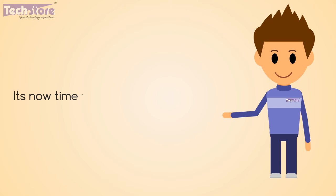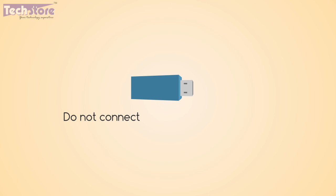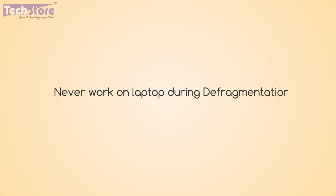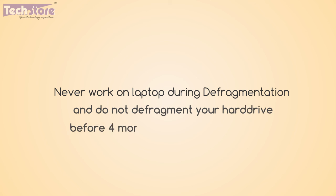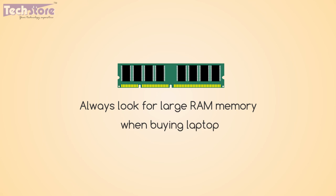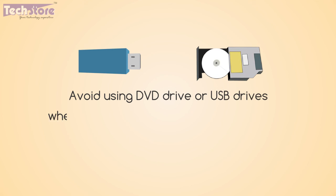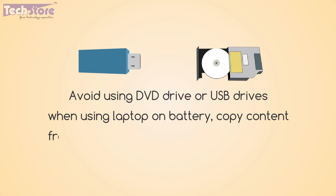It's now time for Andy's awesome tips to help increase battery life. Do not connect USB drives for a long time. Never work on the laptop during defragmentation, and do not defragment your hard drive more often than every 4 months, as it takes a lot of time. Check the Task Manager for unwanted background programs. Always look for large RAM memory when buying a laptop. Avoid using the DVD drive or USB drives when using the laptop on battery — copy content from these devices to the laptop hard drive instead.